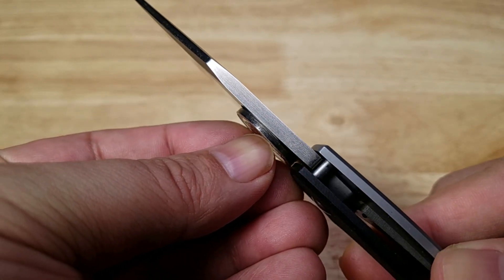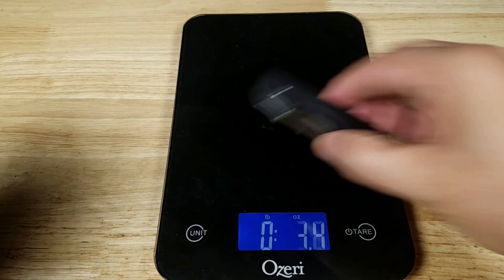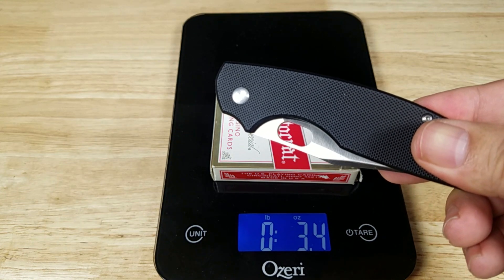Really chunky up top. Let's see how much the Pillar 4 weighs, coming in at 3.8 ounces. A deck of cards, fully loaded, coming in at right around 3.4 ounces. So just a little bit heavier than a deck of cards.